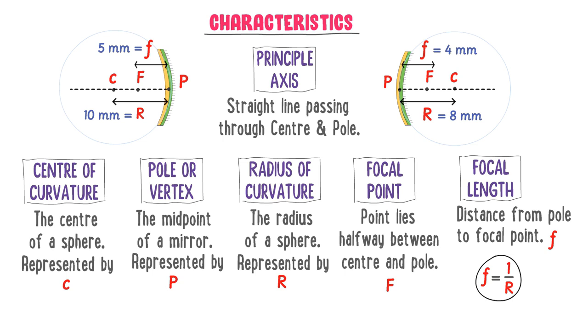Let me teach you two conceptual MCQs. Firstly, the center of curvature and focal point lie on the same side of the reflecting surface of a concave mirror, while they lie on opposite sides of the reflecting surface of a convex mirror. Secondly, the principal axis intersects the mirror at 90 degrees. Note down these MCQs.